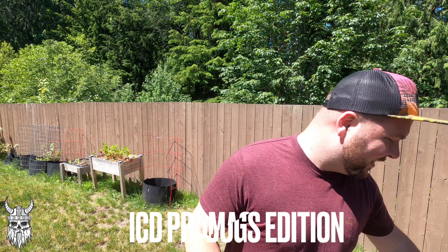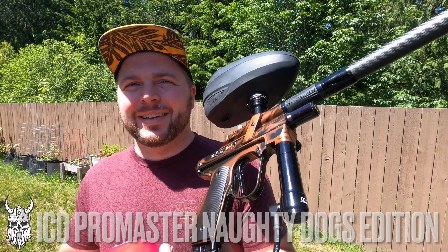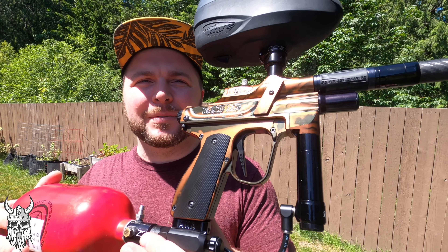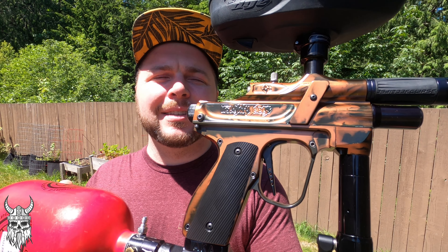What's going on guys? Today we've got a special one. It's this beautiful Naughty Dog's ProMaster, ICD ProMaster.